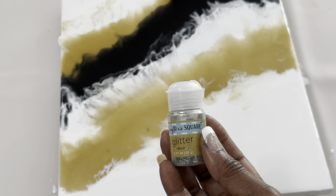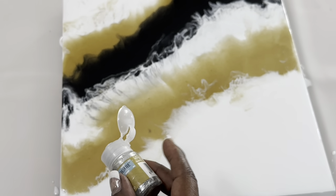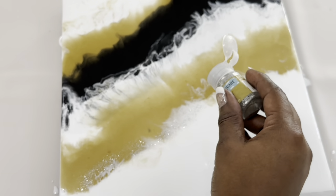Next, I added some extra fine glitter as well as some rhinestone gems, both from Dollar Tree.